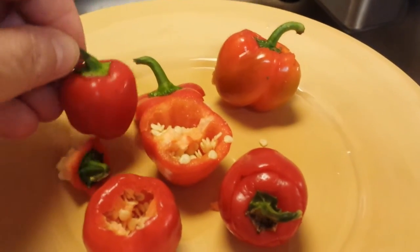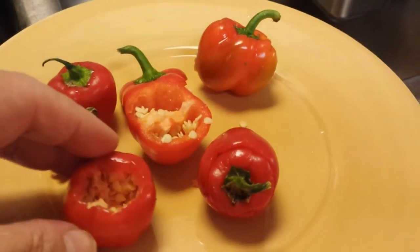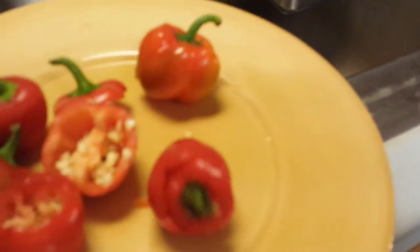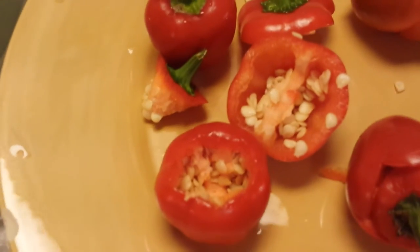I'm talking mini. It's full grown — that's as big as they get. They're so cute and they're so appealing to just throw in a salad. They're kind of new for me, but I tried different ways of getting the seeds out. Look at them — they're jam packed with seeds.